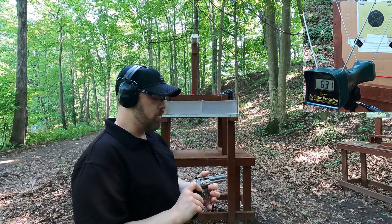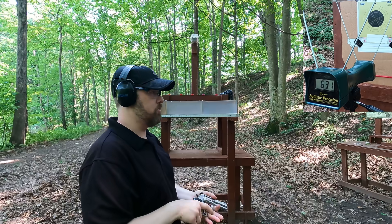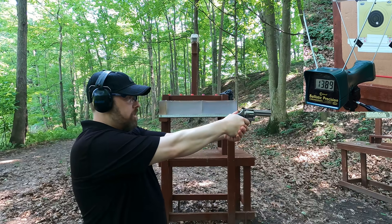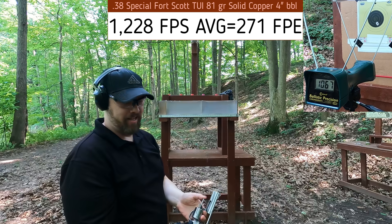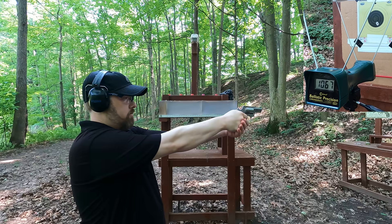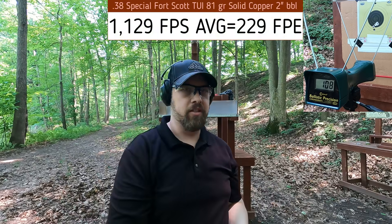Now the Fort Scott TUI. I don't have as many of these rounds, so only shooting a couple. I had to put black marker on the solid copper bullets because they don't chronograph well. Four-inch barrel, 81-grain bullets: first shot reads 1,389 — impressive — but the next reading changed by over 300 feet per second, so these are not very consistent rounds. Moving to the snub nose in single action; one reading didn't register at all.